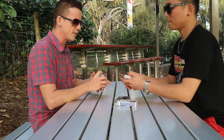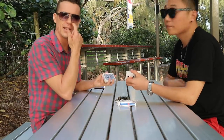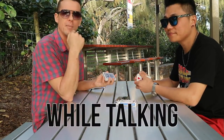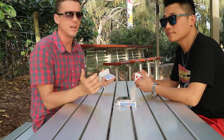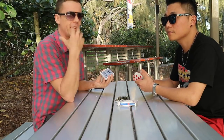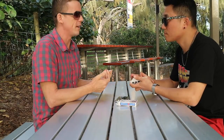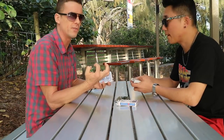Right now I'm just practicing a little cut or a little Charlie or anything like that. What you want to be doing is practicing it while talking to people as well, because in performance you're going to be doing most of your moves while you're talking to people. So if you're on the couch with your partner having a chat, have a deck of cards in your hands and just start practicing the moves to get the muscle memory into your fingers.